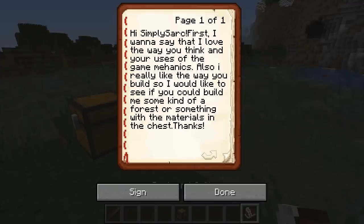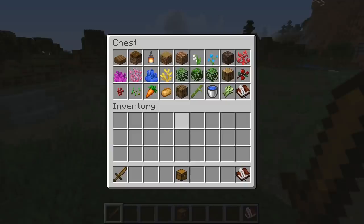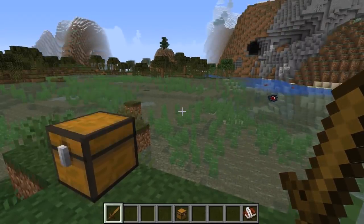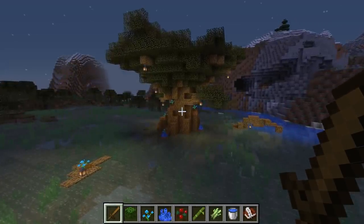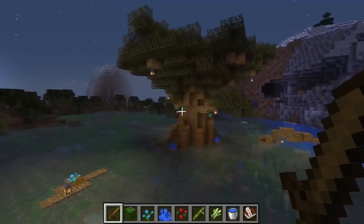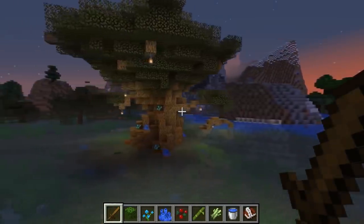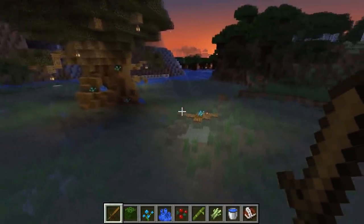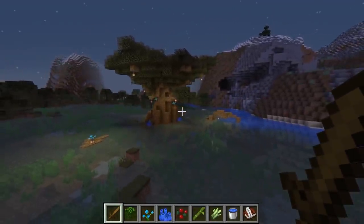I wanna say that I love the way you think, and I would like to see you build some kind of forest or something with materials in the chest. Dude, I can totally do that for you. So this is what we've got in the chest, and what we're gonna try and do is something in this swamp — I'm thinking maybe like a big tree. So this is what I came up with — it's a giant tree. Trees are pretty tricky to do, and giant trees are even harder to do. So all things considered, I think it actually turned out quite well. I've added a little bit of decorations, some roots and stuff, some lanterns — and there is the tree.